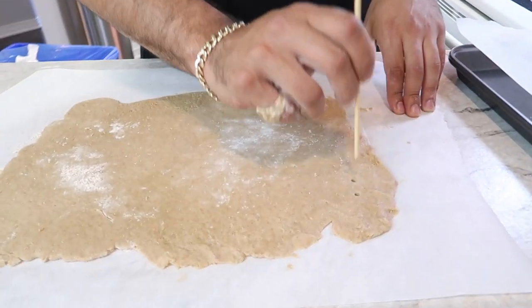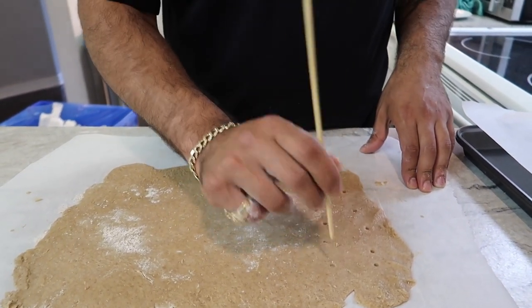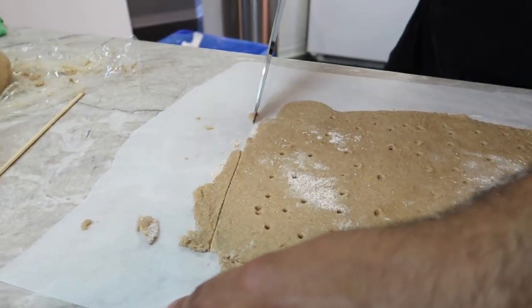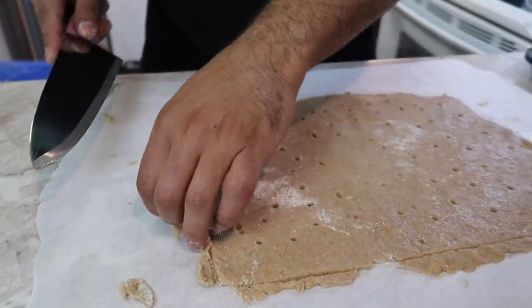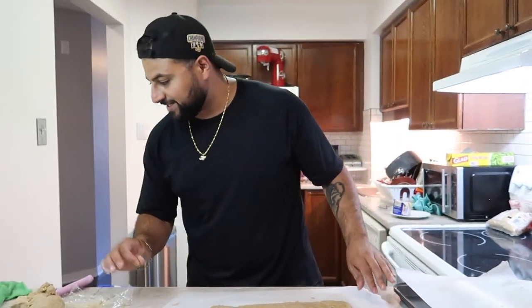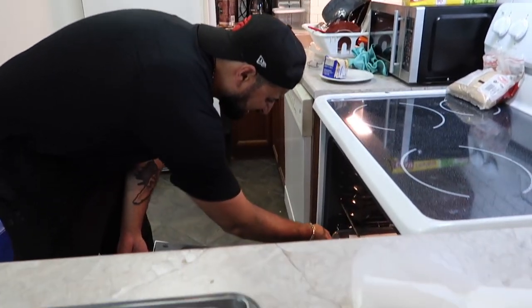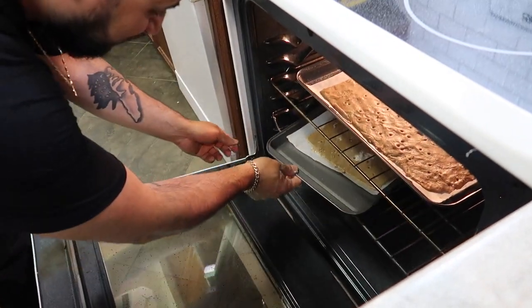Now that we have our first cracker shape, we want to give it that authentic graham cracker look. Using a skewer, poke dots all over it just like a real graham cracker. With a knife, score the dough to show exactly how we want the cookie divided. Our first graham cracker is complete — move it onto a baking tray. With the second cracker done the same way, put both trays into the oven: one on the top rack, one on the bottom, for 15 to 20 minutes until dark and hard.